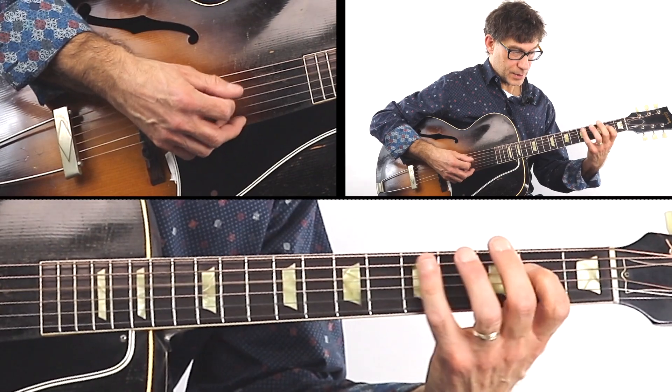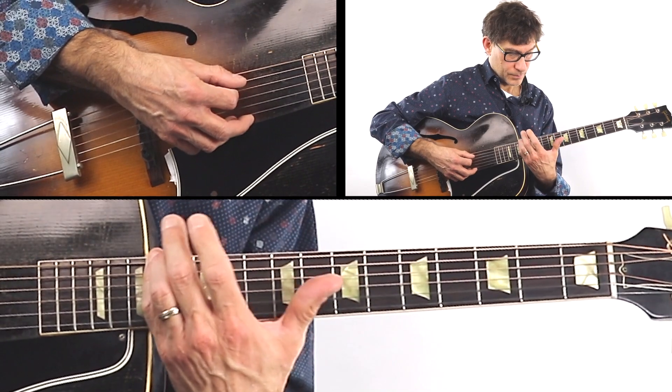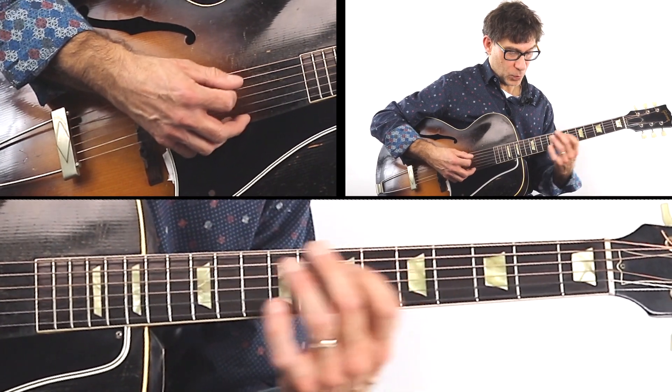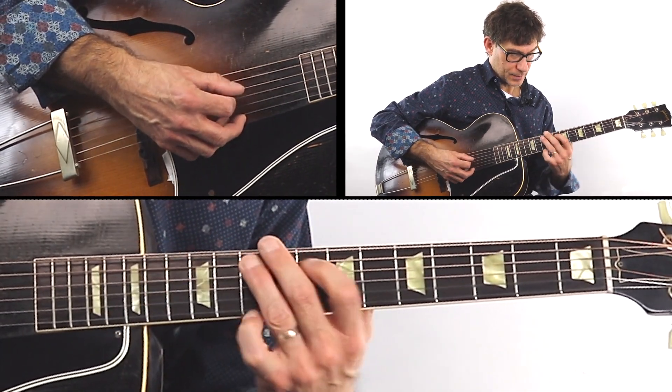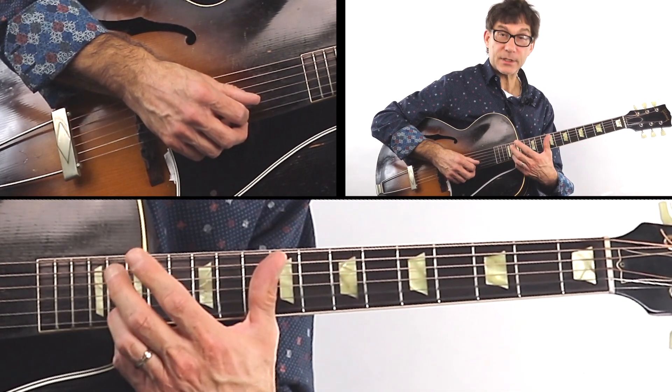E — same thing. F sharp. And G — now we have four options. Look at that. And so on and so forth all the way up to the high G.